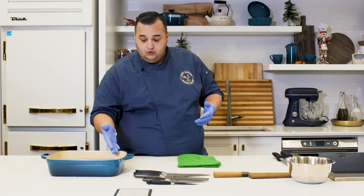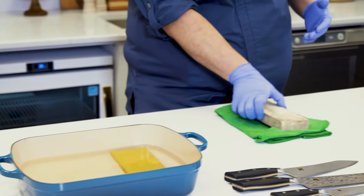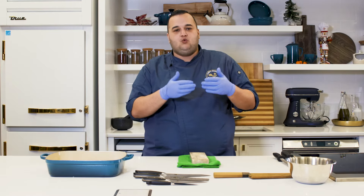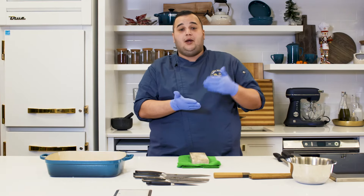I've got two stones here. This stone is a 500 grit, meaning it's very, very gritty — not very smooth, it's got a lot of texture to it. So this is going to be taking off the first layer of metal. What you want to do with sharpening on a whetstone is take off the first layer of metal and put on a brand new edge.